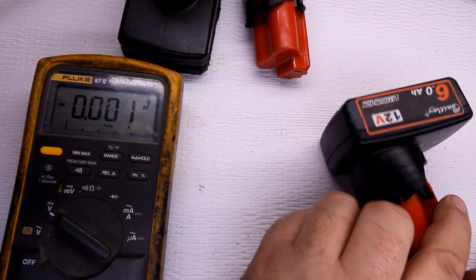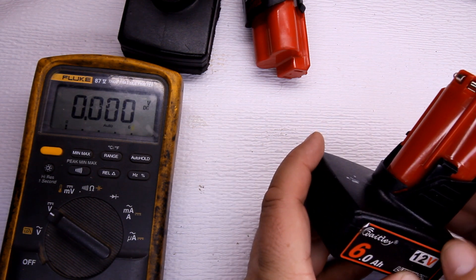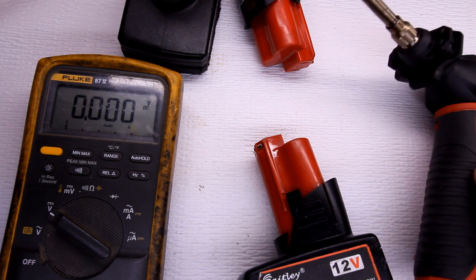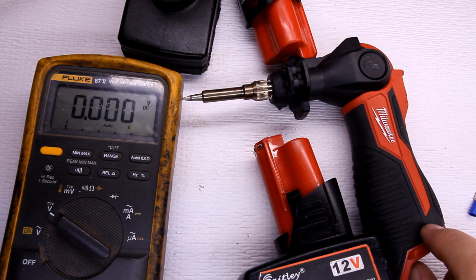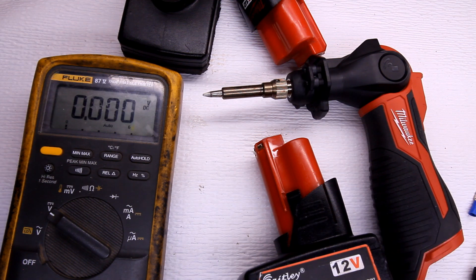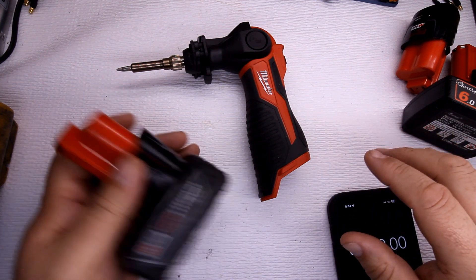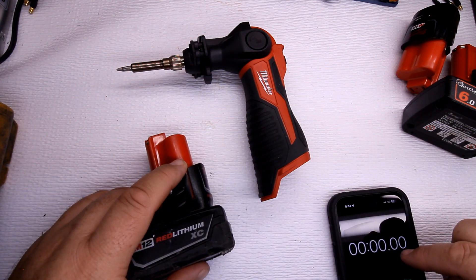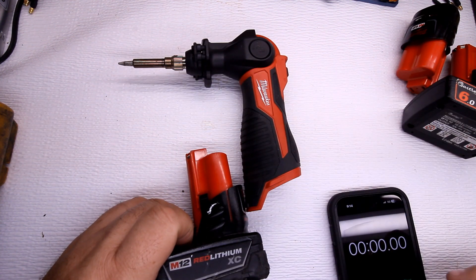For the load test I'm going to use the M12 soldering iron — this is the new version 2. I found it puts more load on these batteries than any other M12 tool I have. I'll do the M12 3.0 amp hour first. I have a timer so I'll have them all on the load for about the same amount of time. As soon as I plug it in and kick it on, I'll hit the timer.